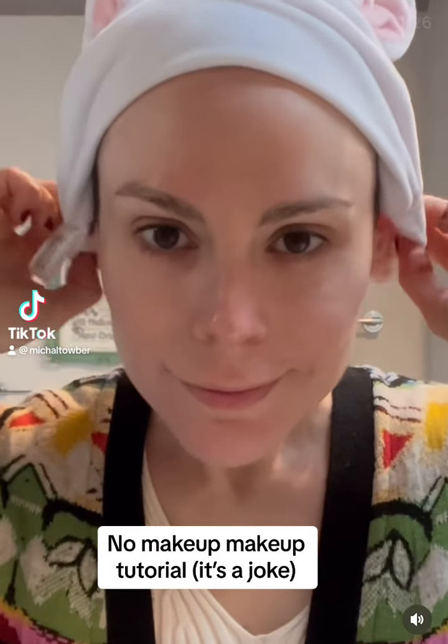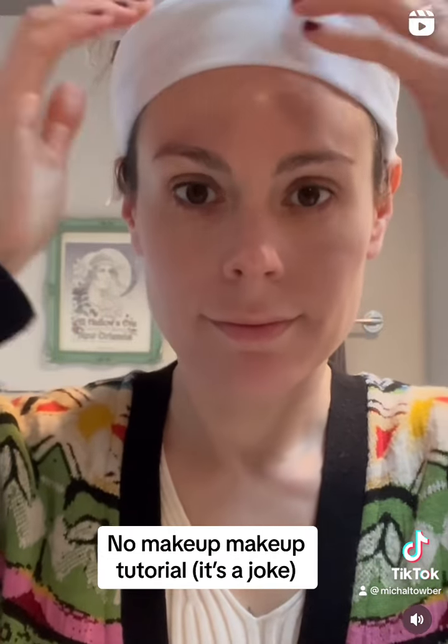Today I'm doing a no makeup makeup tutorial because everybody knows even though men claim they like women fresh faced, if they knew what we really looked like they'd get a restraining order.